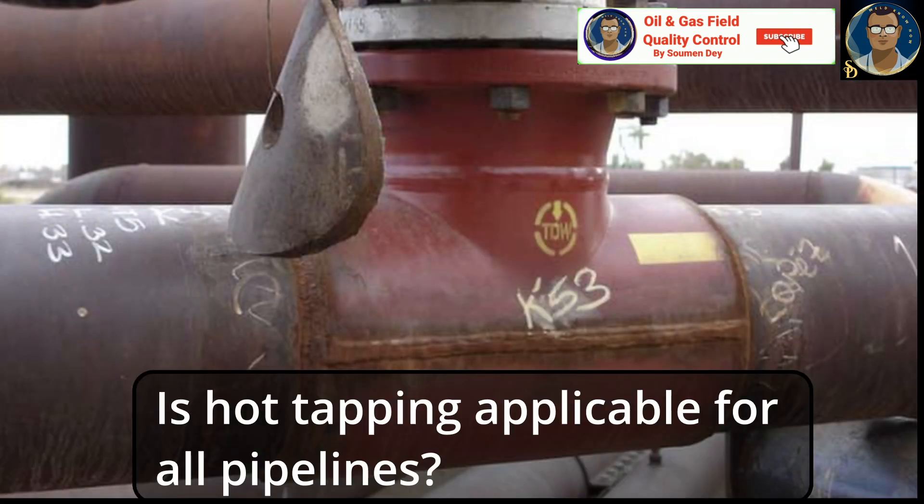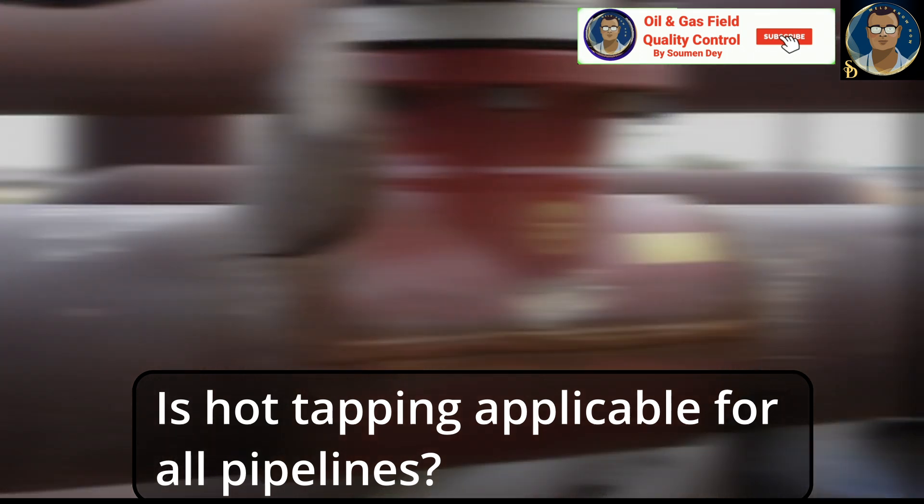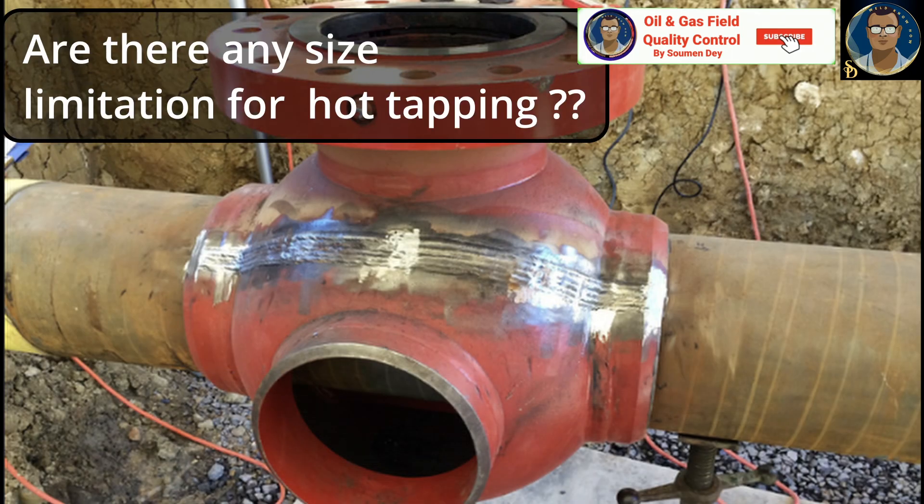Hot tapping can be applied to various types of pipeline, including those carrying oil, gas, water, and chemicals. However, specific factors such as material, diameter, and operating conditions should be considered during the planning phase. Regarding size limitations, while hot tapping can be performed on pipelines of various sizes, there may be practical limitations depending on the equipment and available space for installation.